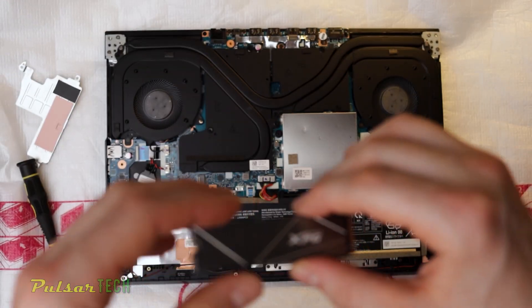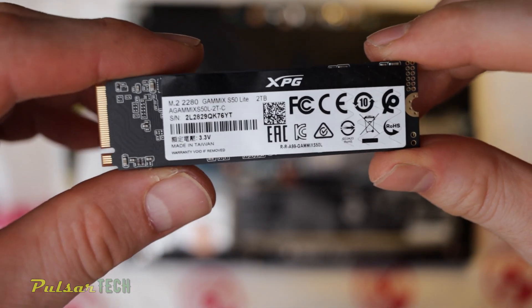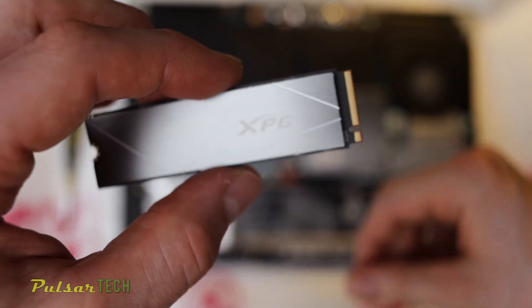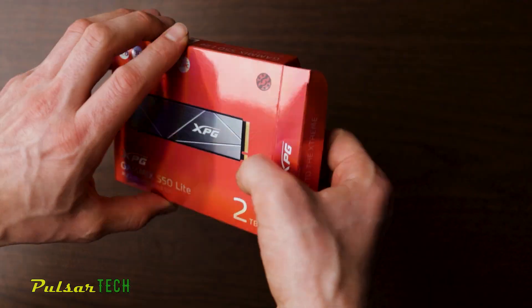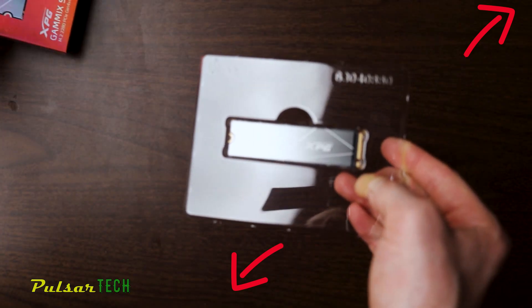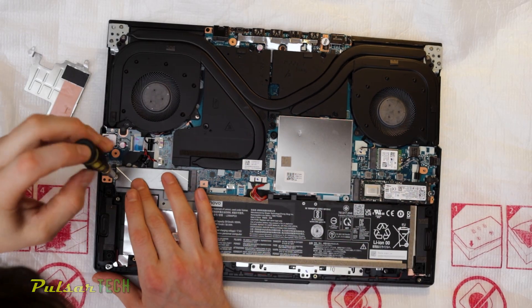The heat spreader on the empty slot already has a thermal pad included, which I really appreciate — Lenovo has included two heat sinks in case the NVMe drive you have doesn't come with one. However, I already bought an ADATA XPG NVMe drive that comes with its own heat sink, so I'm going to use the original heat sink that came with the ADATA XPG SSD drive. To install it, it's pretty simple — just pull out the one screw, install the SSD, and put the screw back.